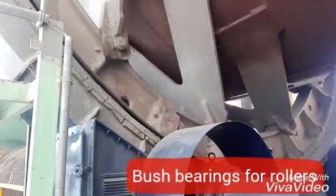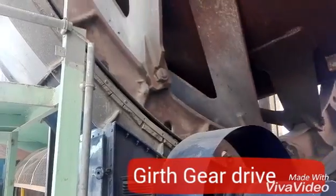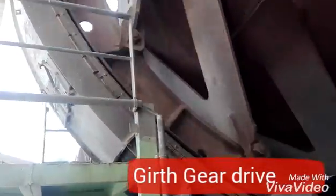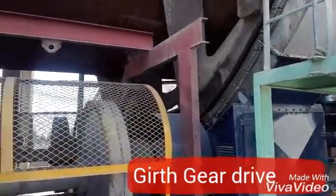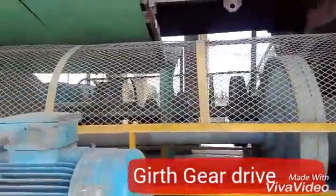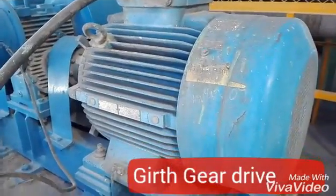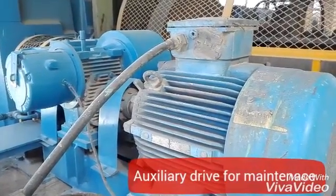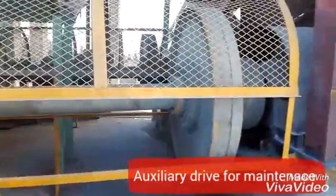Now you can see the girth gear rotating with the kiln, and there is a shoe on it. The girth gear is what drives the kiln. Here is a clearer view — this is the drive motor on that side, a big motor with the pinion gear installed. This is the auxiliary drive or barring device, used to rotate the kiln when the main power is off or during shutdown for maintenance. This is the shaft rotating which is driving the girth gear.